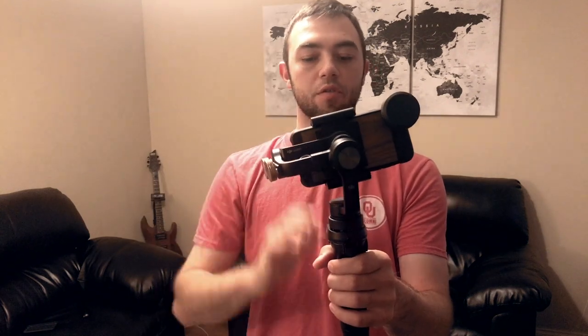The goal when you're doing this is to try to balance it without the DJI turned on, so it doesn't burn up the motors when you do turn it on.